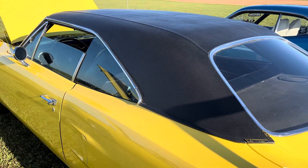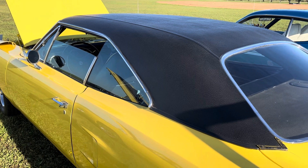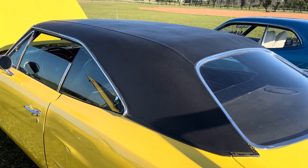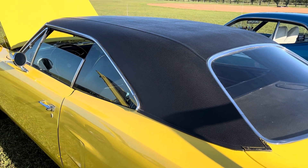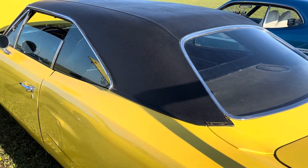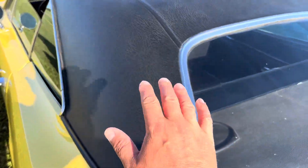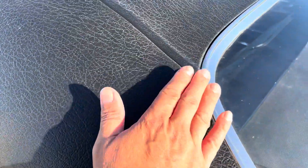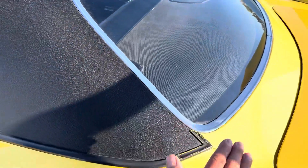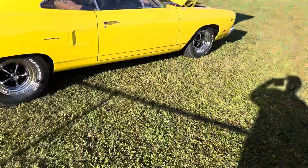If you look at any Daytona, none of them have vinyl roofs because they had more time to produce them. So the Superbird in its rudimentary version — the door gaps aren't great and nothing fits maybe a hundred percent — but they were making them as fast as humanly possible just to qualify for NASCAR. Because we have that flush mounted back window, there's actually a plug that goes all the way around to make the window flush, and you might be able to see that structure underneath.